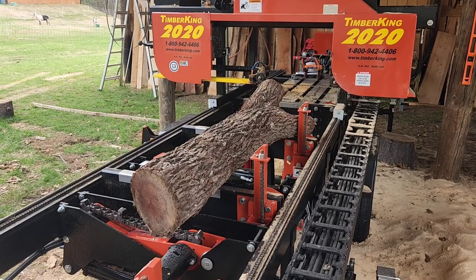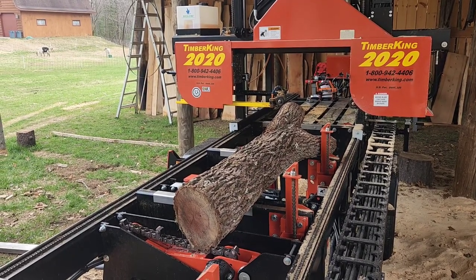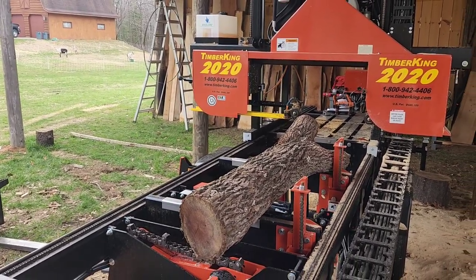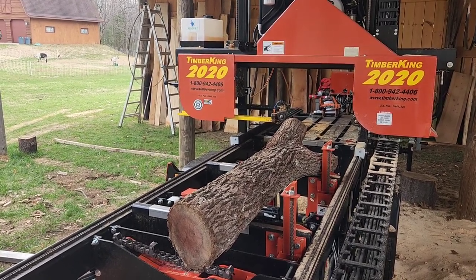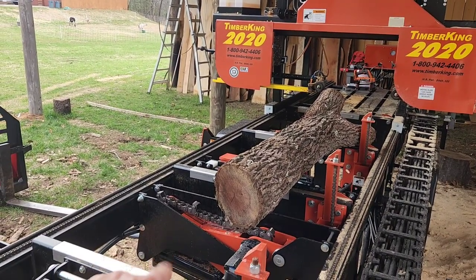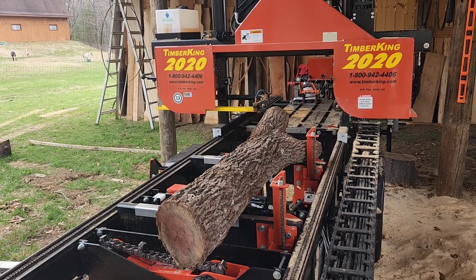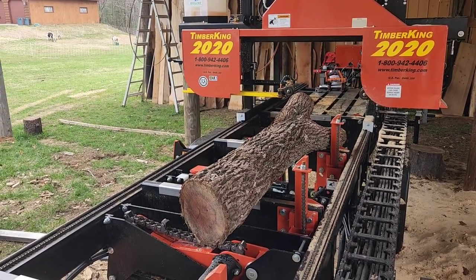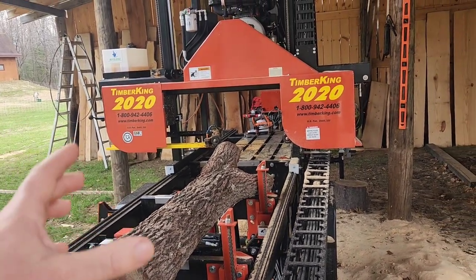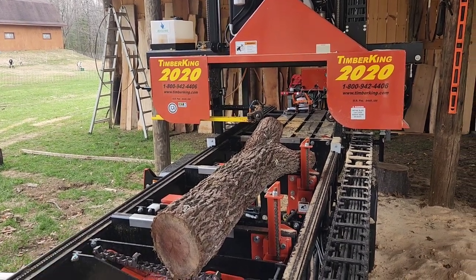I've got a pretty small log here on the mill right now. Someone's probably thinking, well, I thought a hard log to cut on the sawmill would be the largest log you can put on it. So if I put a 35 or 38-inch diameter hickory log on here that's 15 foot long, yes, that would be hard to cut because it's nearly maxing out all my limits — the weight limit, what my turner can turn, close to my max width of cut, and it's a hard species of wood.